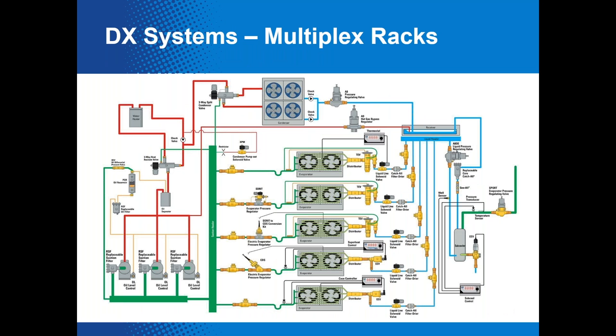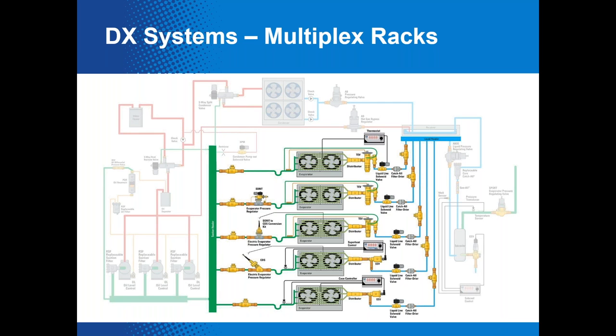Here's a slightly more complicated version — a DX multiplex rack-style system. It looks quite complicated, but remember there are still those four primary components when you boil it all down. It's just a matter of how many there are of each and how they're oriented. For example, this system shows five evaporators, representative of five supermarket cases. We're going to focus on the highlighted area, which includes the devices that control pressure in the evaporator and ultimately the temperature.